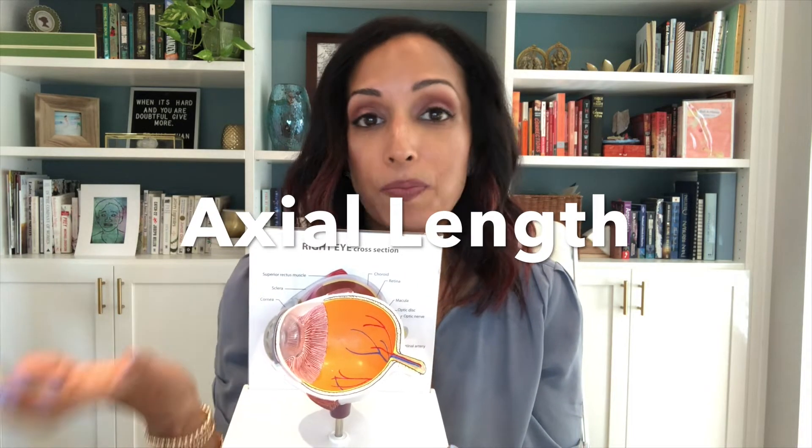In individuals who are nearsighted, your eyeball is stretched a little bit longer. That's why you're nearsighted — it's why the light focuses in front of the retina instead of on it, because your eyeball is long.